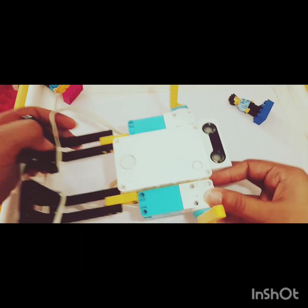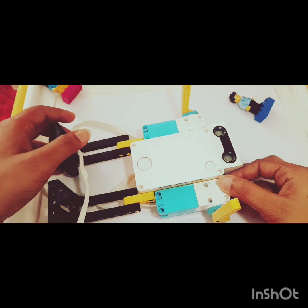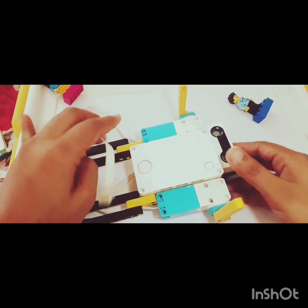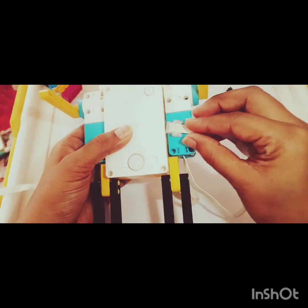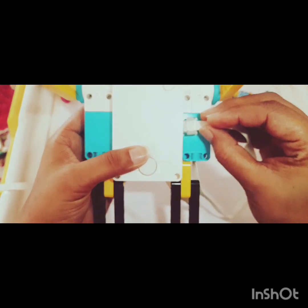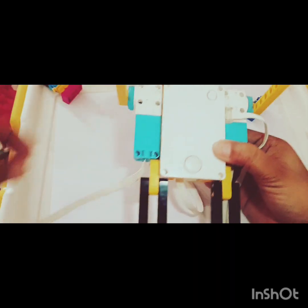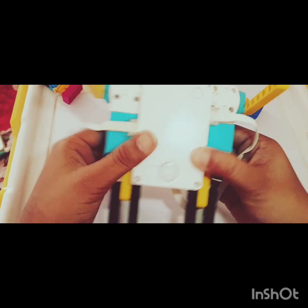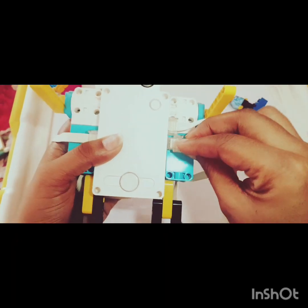It's very easy and interesting. Now I'll show you the programming — oh, I forgot the wires! You can connect the wires in any one of the ports. Two wires for the motors — I'll connect them in ports B and C. And one wire for the sensor, which I can connect in another port.